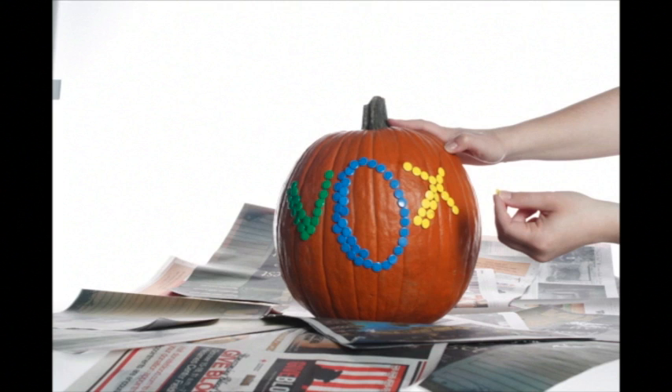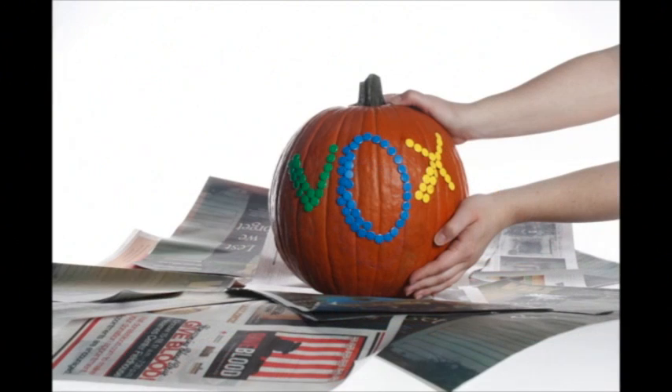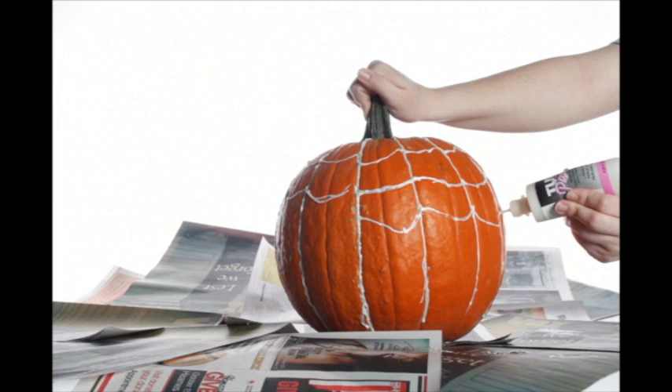For the most tactful gourd, stick thumbtacks in your pumpkin to create fun designs, coat the entire surface, or monogram a set of initials for nifty home decor. For our project, we decided to put in the name of the magazine using bright colorful tacks. We call this one the adorned gourd.